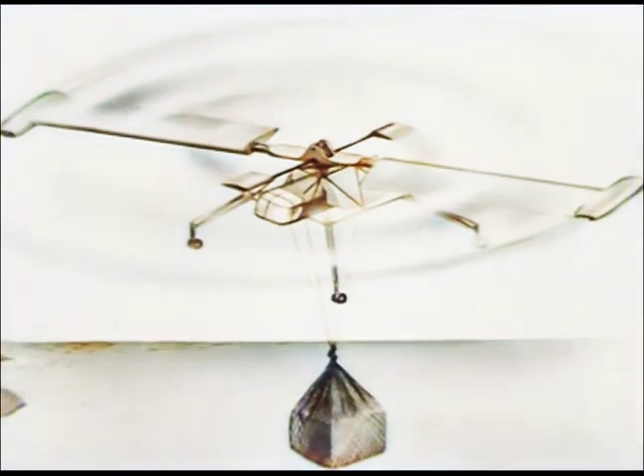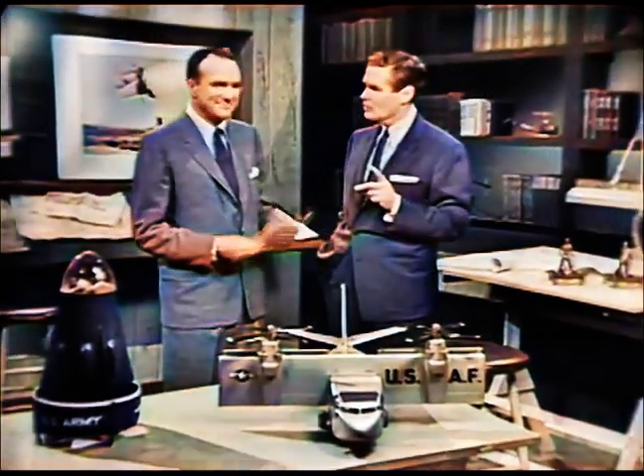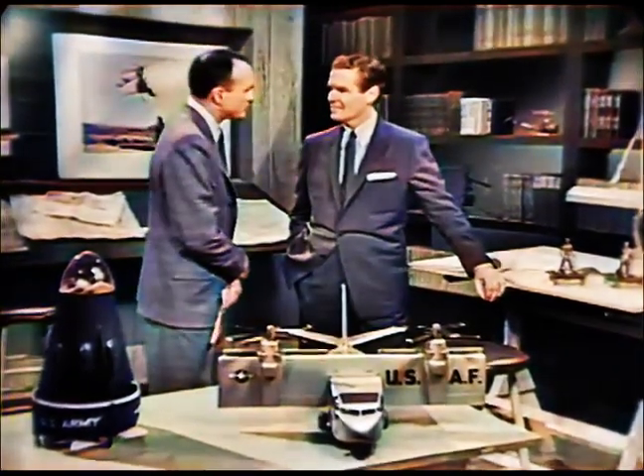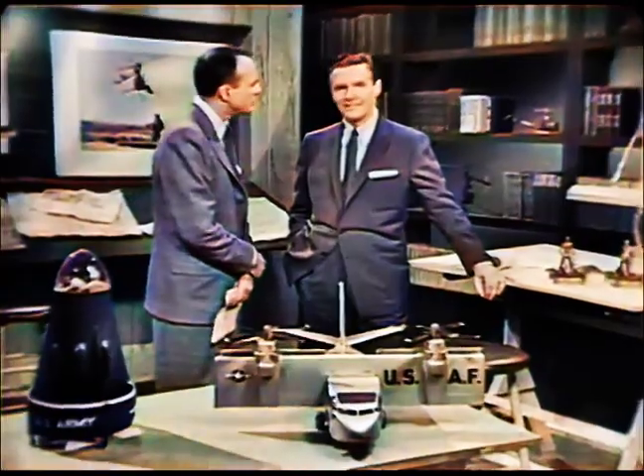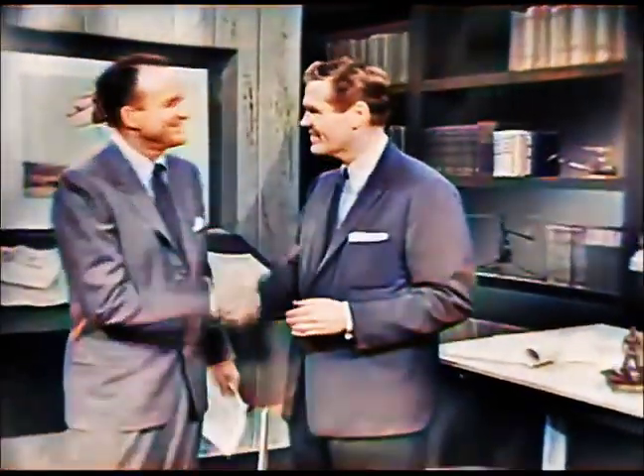The day when Mr. Miller can take delivery of such a one-man controlled vertical flight craft is just around the corner. When we round that corner, what will we have to pay for a machine like that? Well, I think that in mass production, you could probably approach the price of a good used car. That's great. Thanks so much, Mr. Wilson — you certainly did give us the answer.